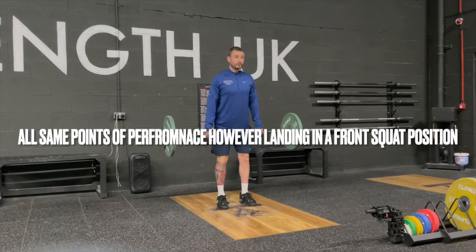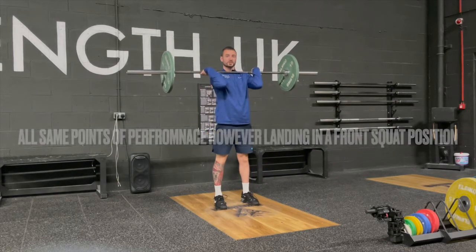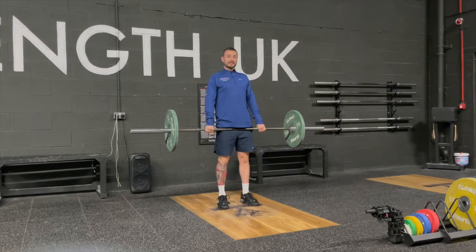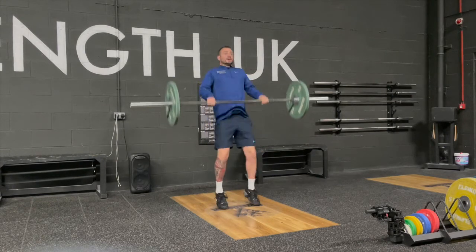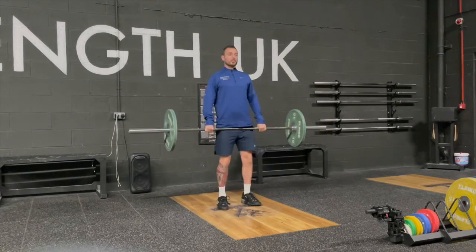Stand, go above the knee, into a squat position and stand. The only difference between the power clean and the clean is that in the clean we land into the squat position. Shoulders over, prime the hamstrings — vertical extension, landing into that squat and up.